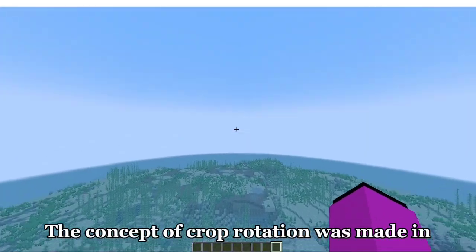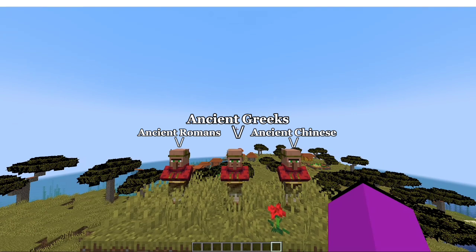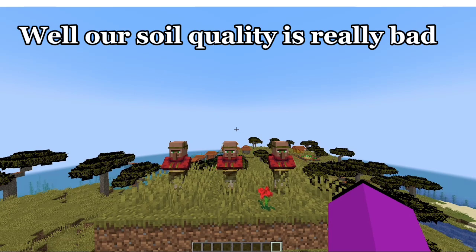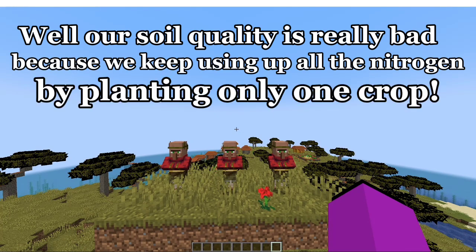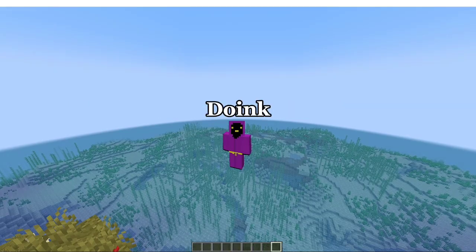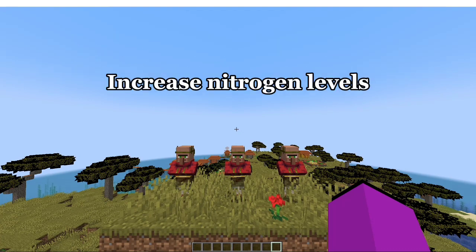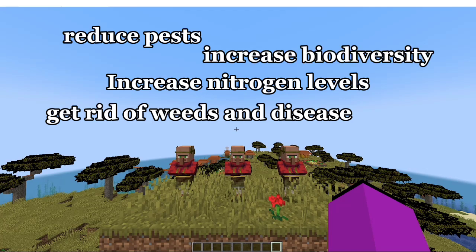The concept of Crap Rotation was made in 6,000 B.C. when ancient Romans, ancient Greeks, and ancient Chinese came together and were like, 'We got a problem — our soil quality is really bad because we keep using up all the nitrogen by planting only one crop instead of letting it replenish.' So they learned to rotate their crops to increase nitrogen levels, reduce pests, get rid of weeds and disease, and increase biodiversity.